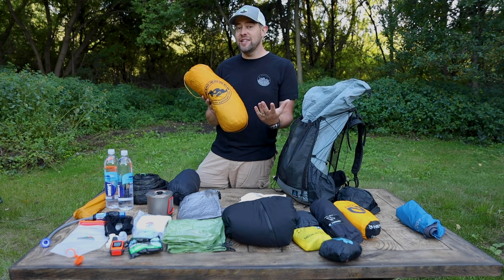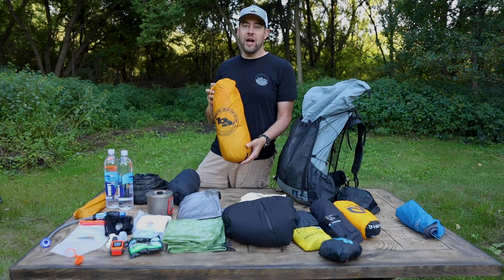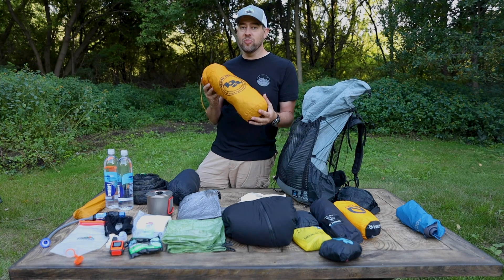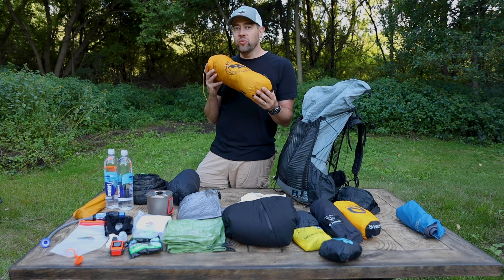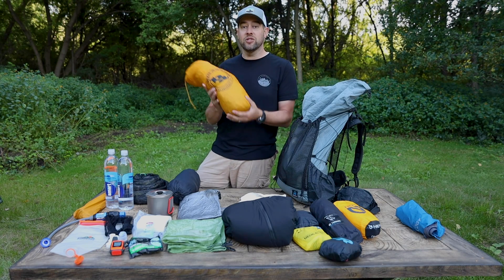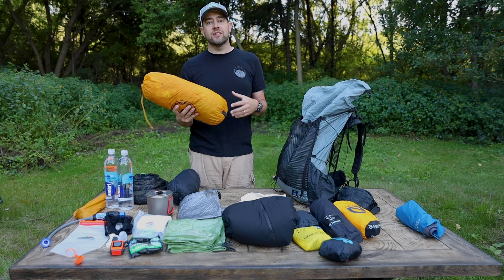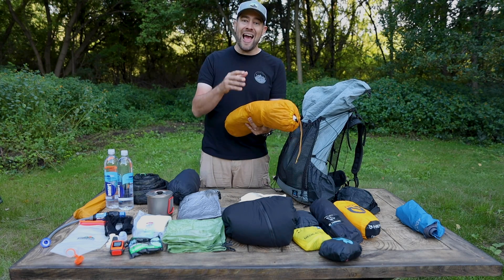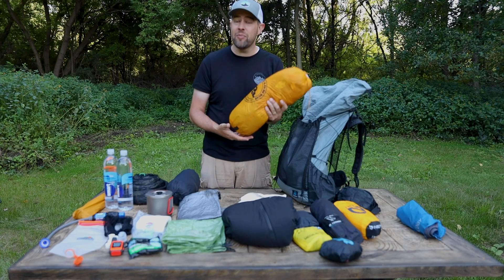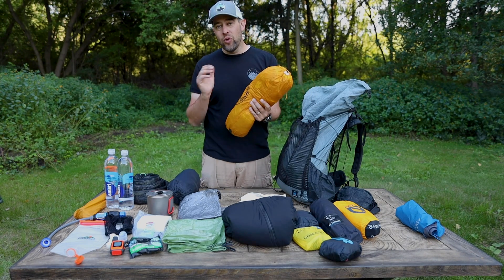The Tiger Wall has gotten me through a lot of serious storms. When I was in South Dakota up on a cliff, wicked storms came through — probably 50-mile-an-hour winds — and it held up great, didn't leak at all. It's a fantastic tent. If I'm tent camping, this is going to be one of the last things I put in, ending up at the top of the pack because it's the first thing I'll take out when I get to camp.